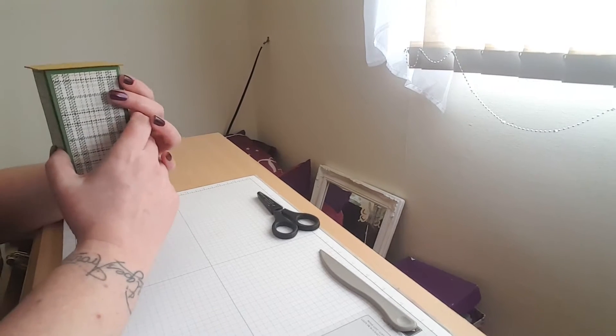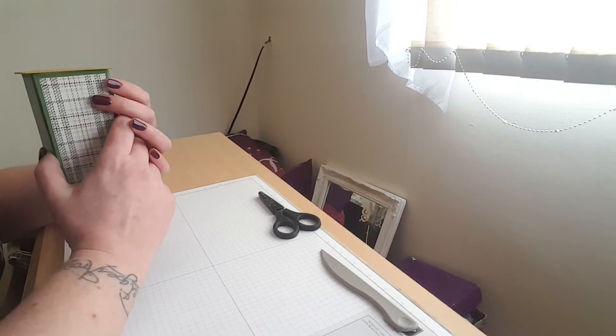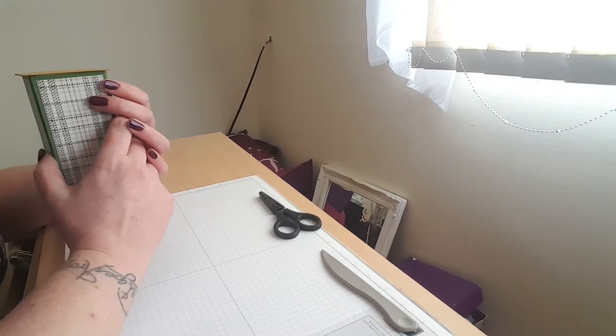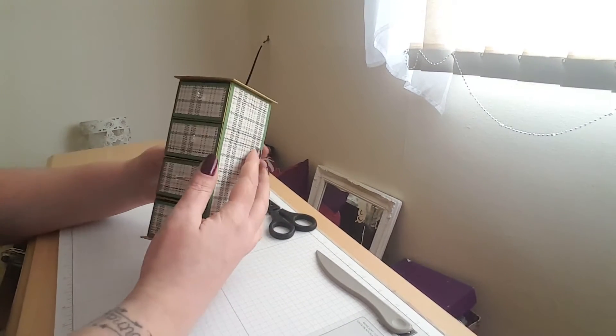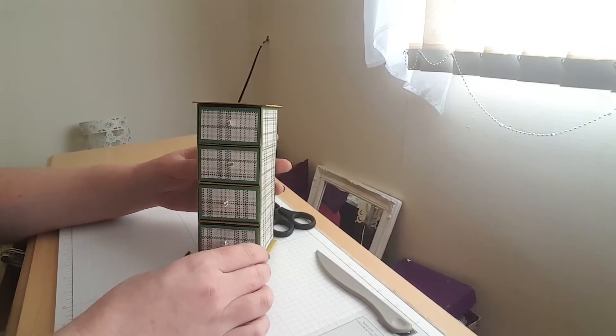Hi everyone, it's Steph here from feangcards.blogspot.co.uk and I'm an independent Stampin' Up demonstrator in the UK. I just want to share with you today another storage unit that I've done.